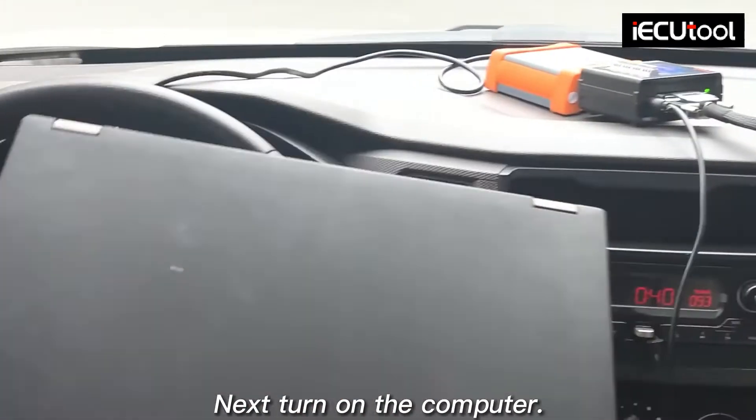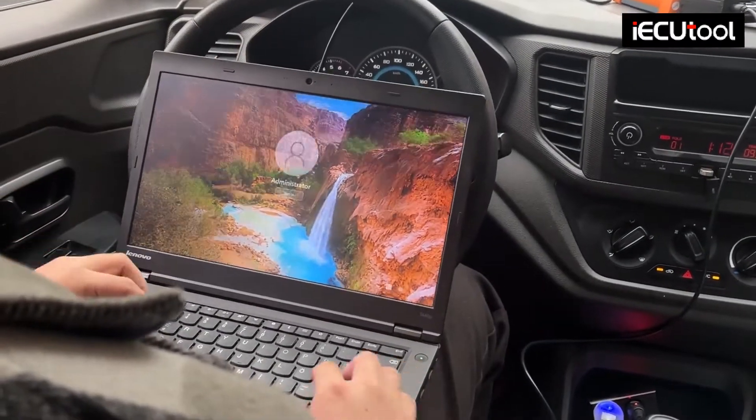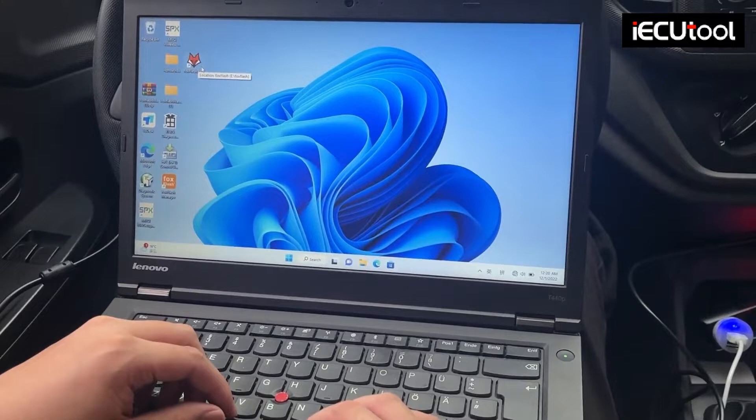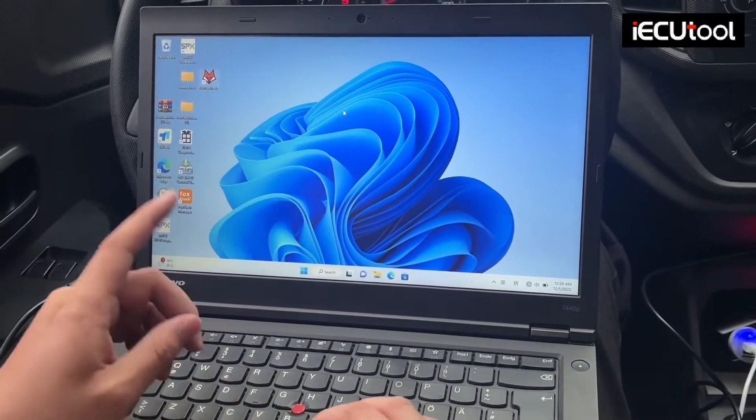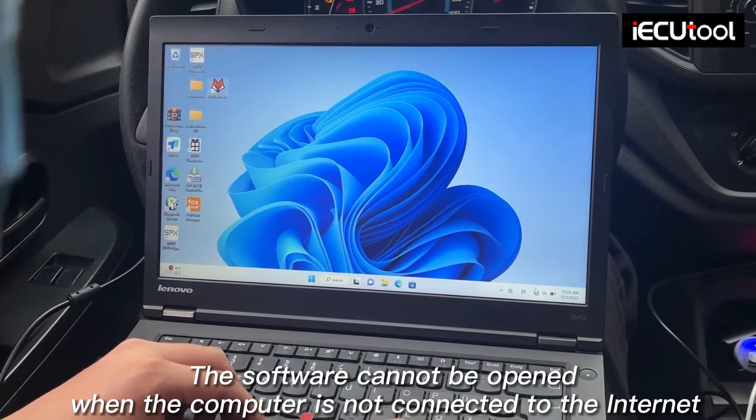Next, turn on the computer. Note that the software cannot be opened when the computer is not connected to the internet.